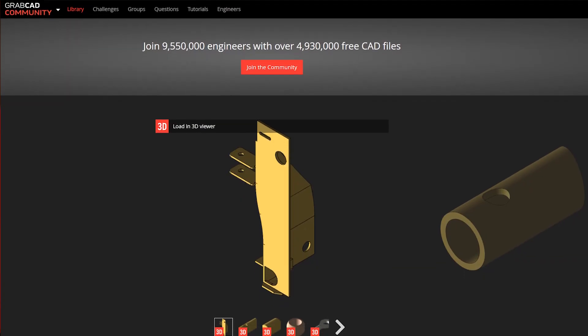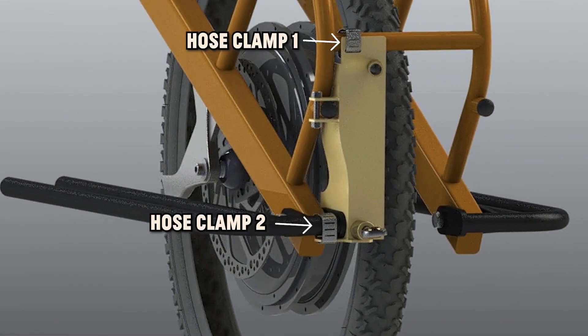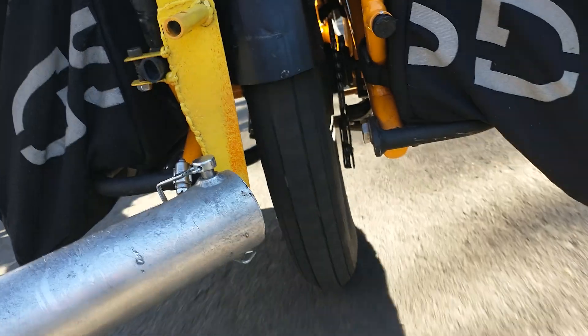Please feel free to use our design schematics to guide you through the process. We provide a link in the description where you can download all design drawings for free. The hitch is secured to the bike using two hose clamps and a 5-millimeter bolt, compressing two metal plates on the rear rack tubing.